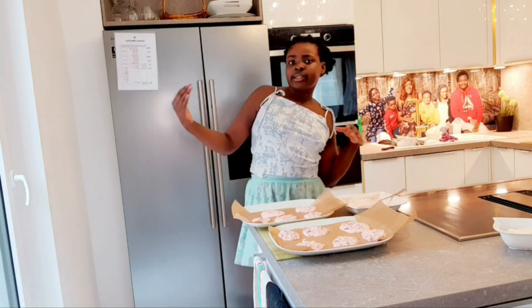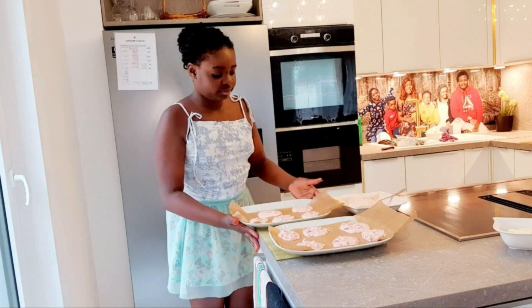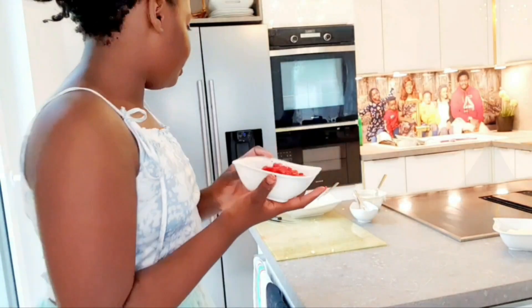Our last one is done. Now our next step is to put it in the freezer, and then we wait. Time for the freezer! These are my strawberries — let's add them in.